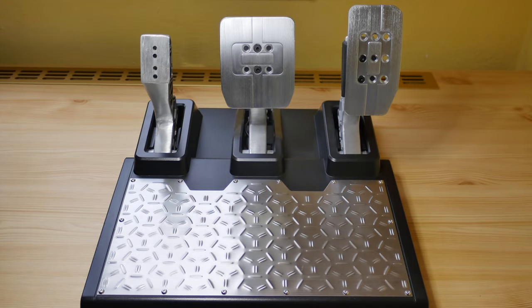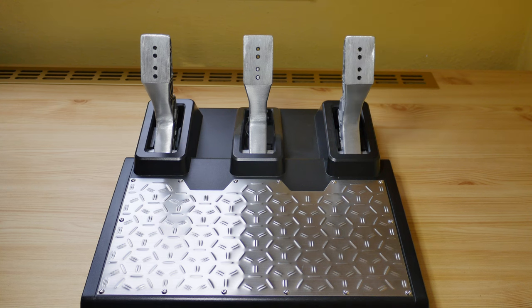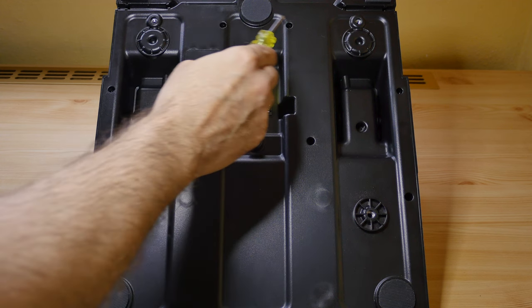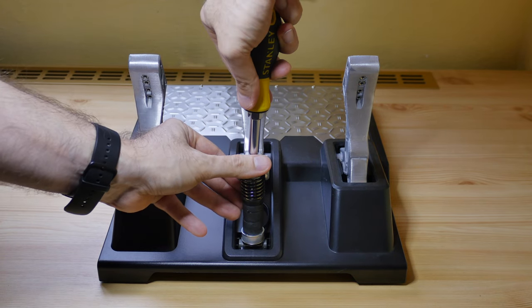The first step is to remove the plates from the pedals and then remove all the screws from the bottom of the base. The next step is to remove the spring from the load cell pedal.